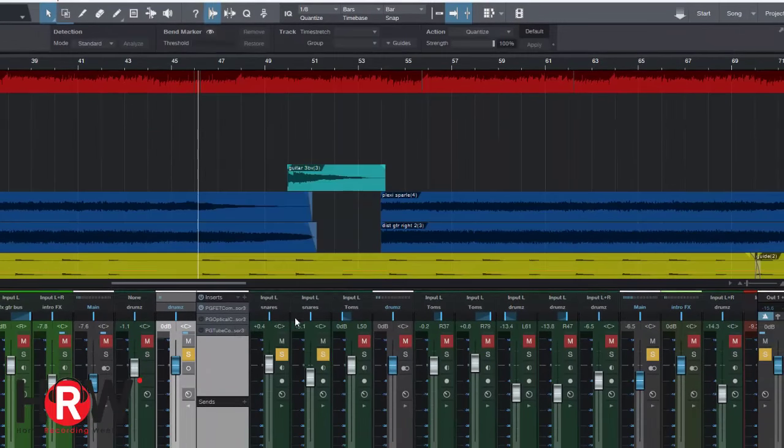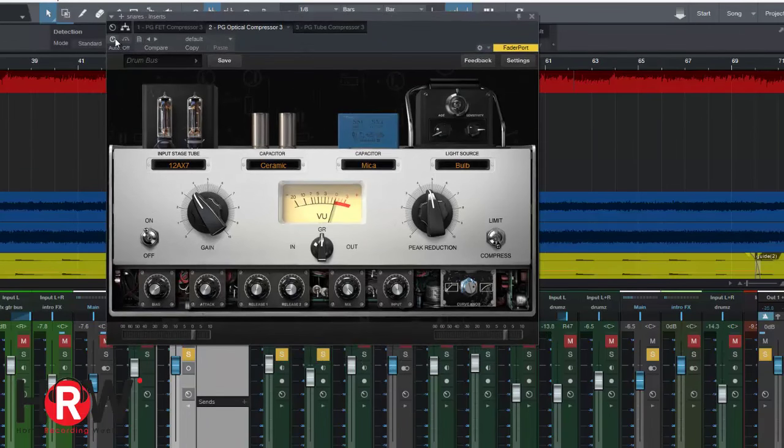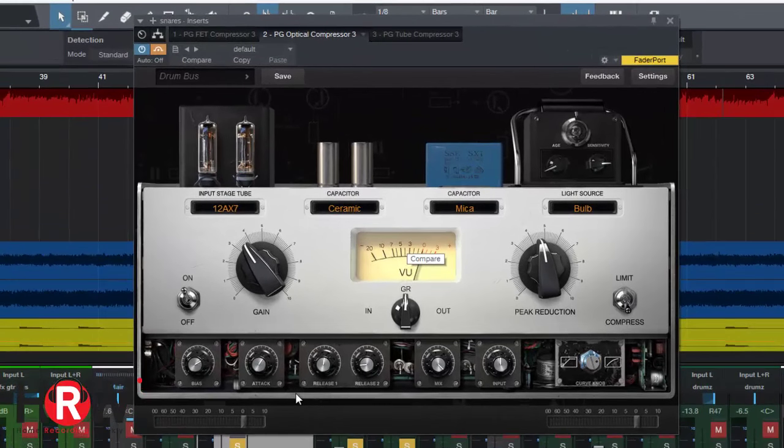Now I'm going to open up the optical compressor. An optical compressor is known for the speed at which it can work — it uses light as the operating circuit, and there's not much stuff faster than light. So if you have a very fast transient you're looking to tame, this is probably the compressor for you. Notice the input stage tube, the capacitor, and the light source can all be tweaked and changed — you have three kinds of tube sets, three capacitors at input and output, and your light source.